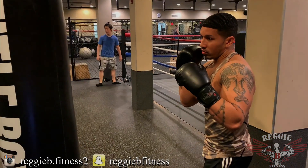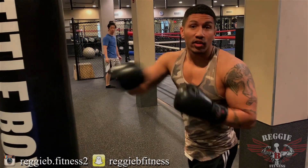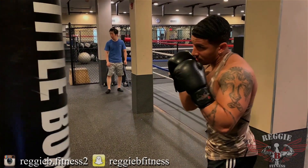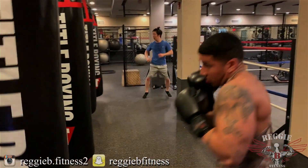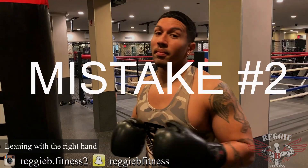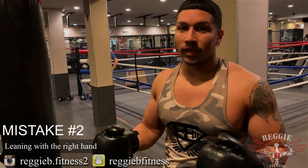You want to throw the jab — that's gonna snap their head back — and by the time their head comes back down, that's when the leading right hand comes to execute the entire combo. So throwing that straight right, you always want to turn into that punch and set yourself up so that shot becomes that knockout blow.